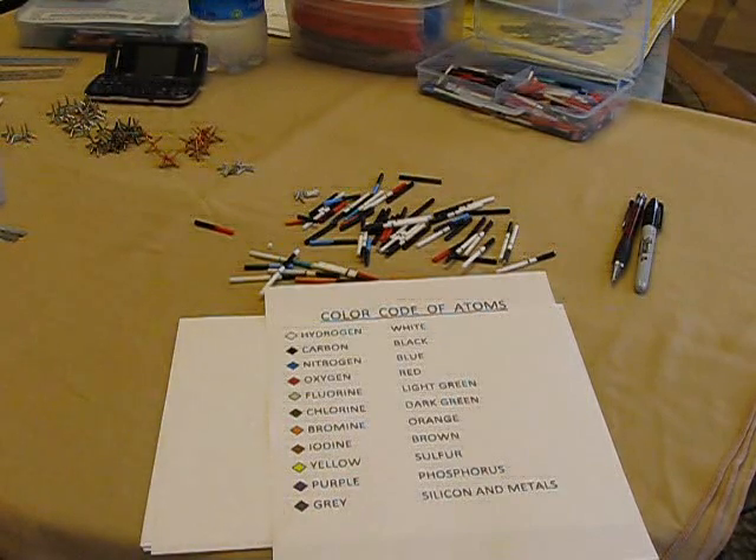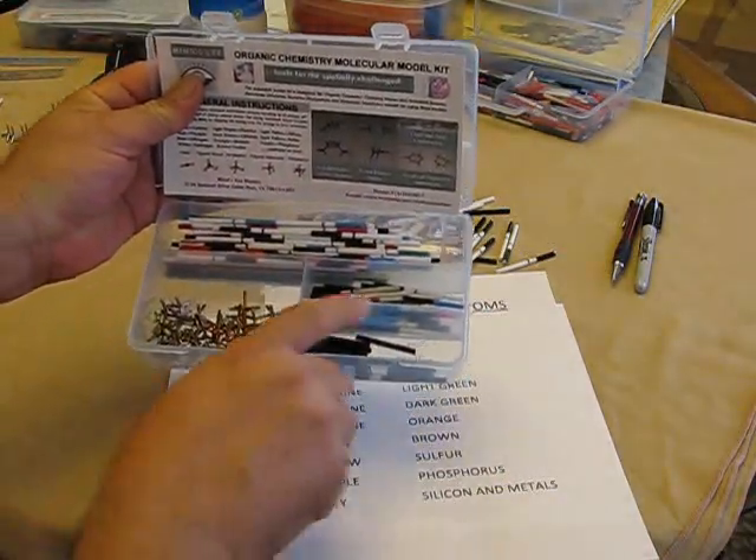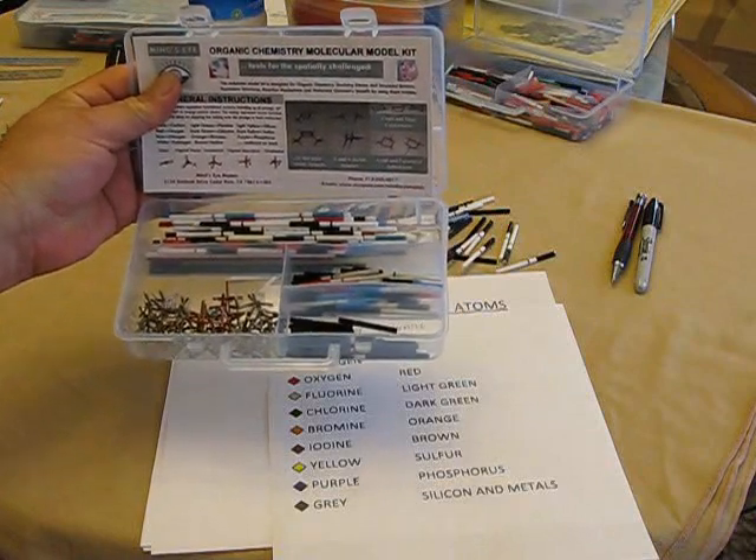In the kit, you have plenty of all pieces. A lot of them come as larger pieces of tubing, and some are already pre-cut for you to give you an example of how you would use them.